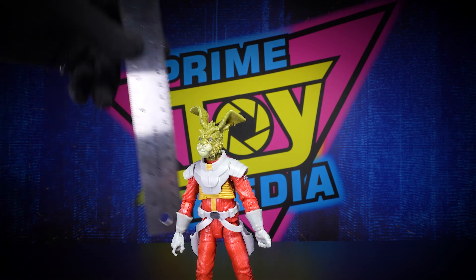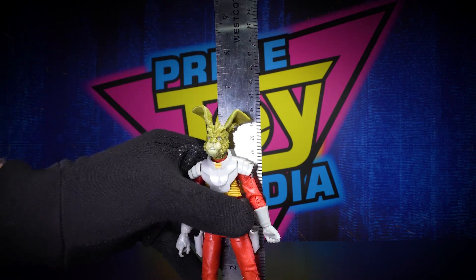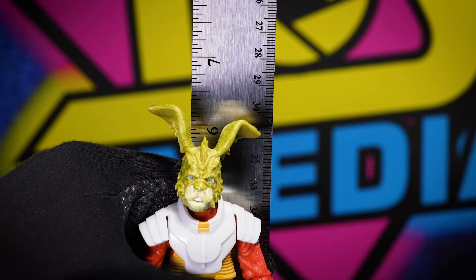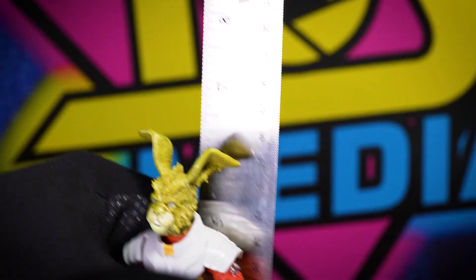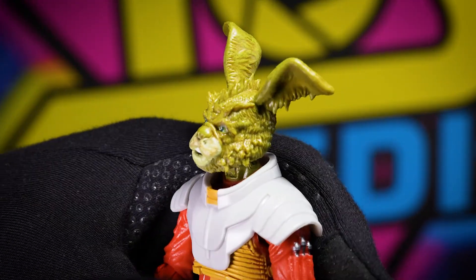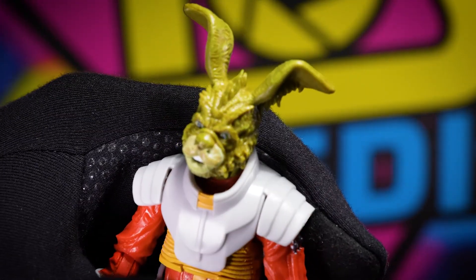The package says he is six feet, which means he comes in right about six inches, as you can see on the screen. Typical Hasbro figure height. The detail on him is really good — I do like the sculpt.